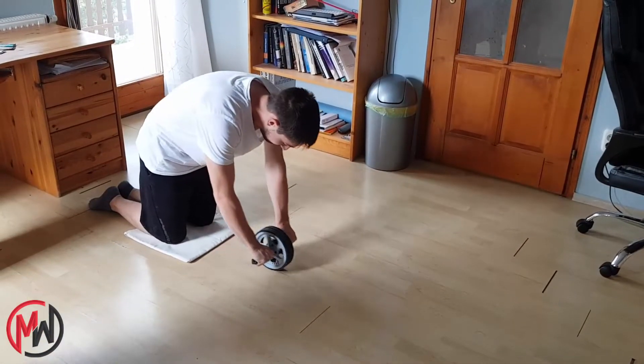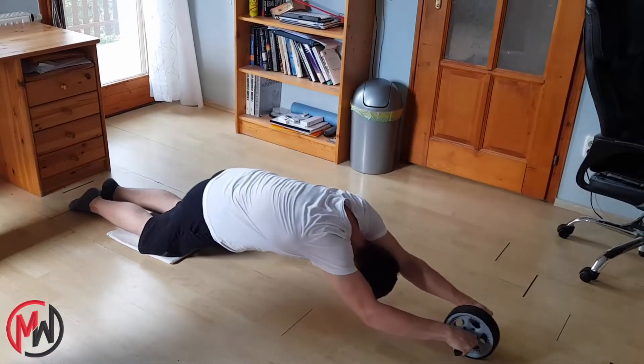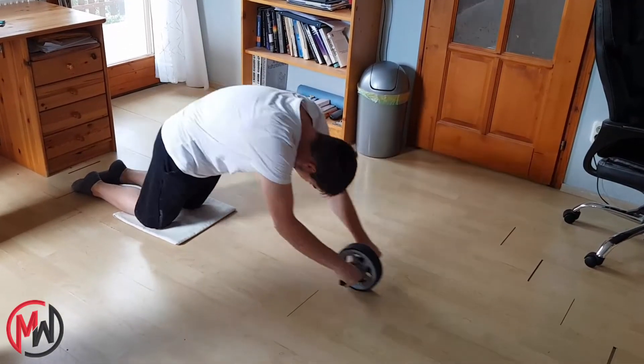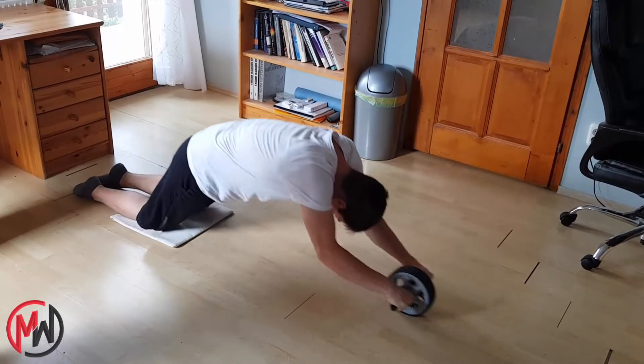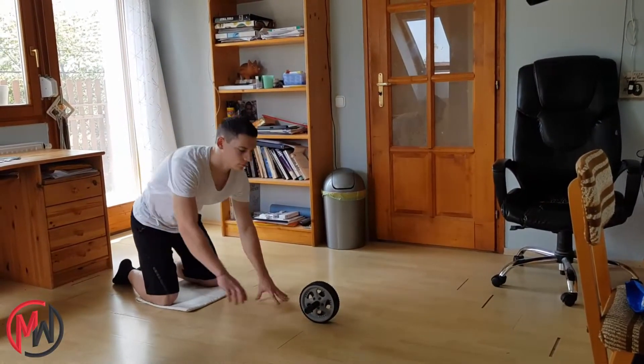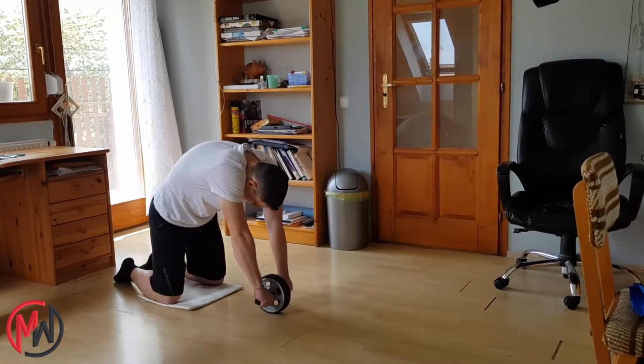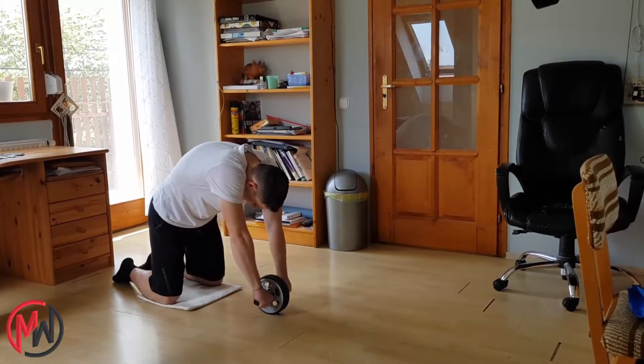Now let's talk about the main exercise of this cool equipment: the ab wheel rollout. You can do ab wheel rollouts with any kind of ab wheel. The first and easiest version is the kneeling ab wheel rollout. Grab the ab wheel, kneel on the ground, and pull the wheel close to yourself. Round your upper back, tighten your abs. Your neck should be in line with your spine.